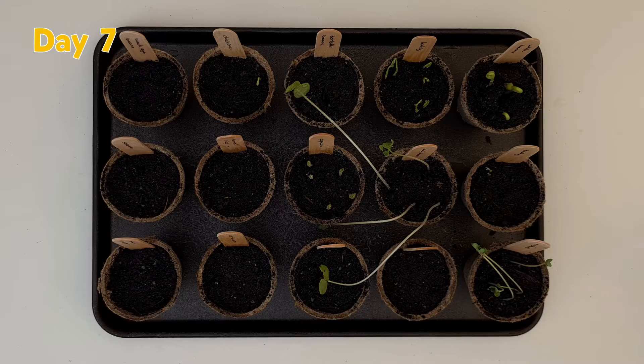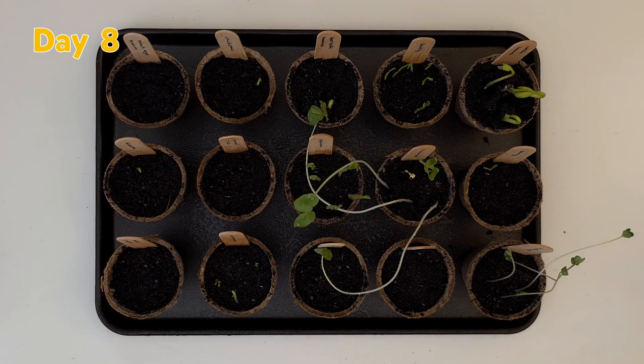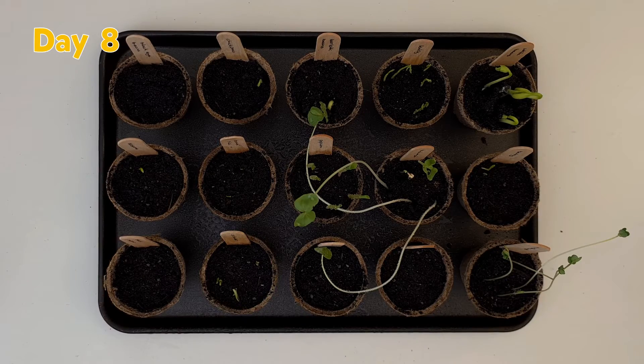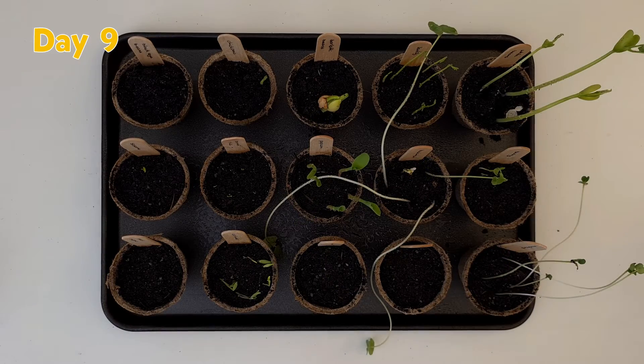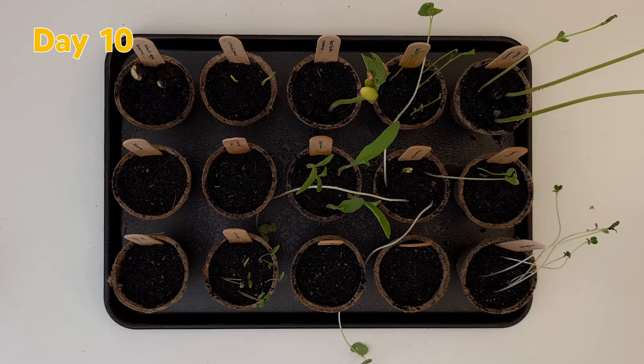On day seven, both the chickpeas and brown rice started to sprout. Day eight was also a pretty busy day, with the bolotti beans, the coriander, and even a single sesame seed all sprouting. No new seeds sprouted on day nine, and on day 10, the black eye beans became the last to sprout.